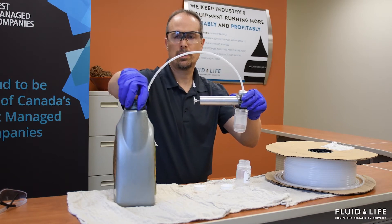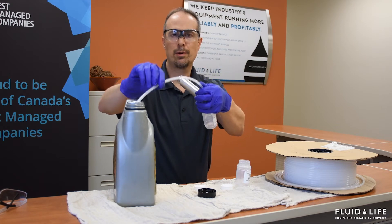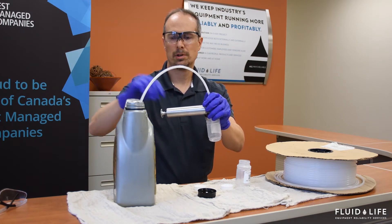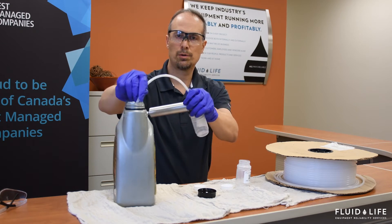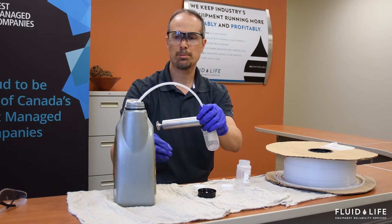What we're going to do is we are going to insert this tube down into the reservoir. When you do that, it's important to have this tube end up in a place that is roughly in the middle of the reservoir. You want it to be a representative sample, so you don't want it to go too far down. Otherwise, it's going to scrape the bottom and you're going to see a lot of debris in your samples.